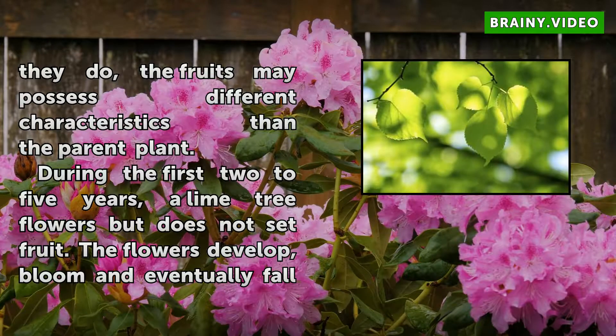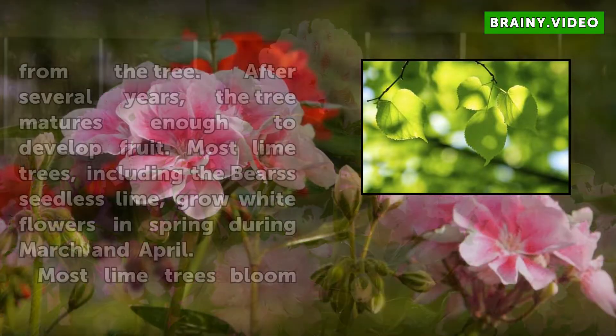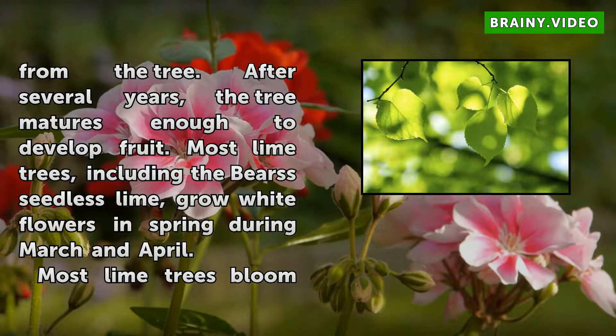During the first two to five years, a lime tree flowers but does not set fruit. The flowers develop, bloom, and eventually fall from the tree. After several years, the tree matures enough to develop fruit.